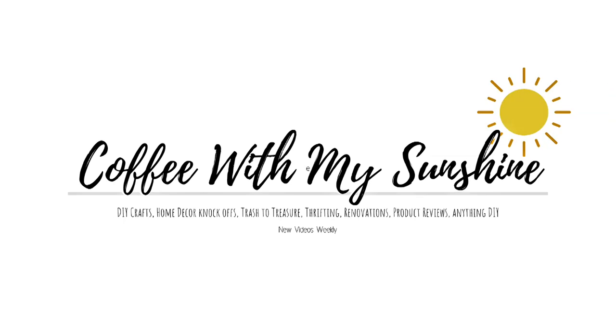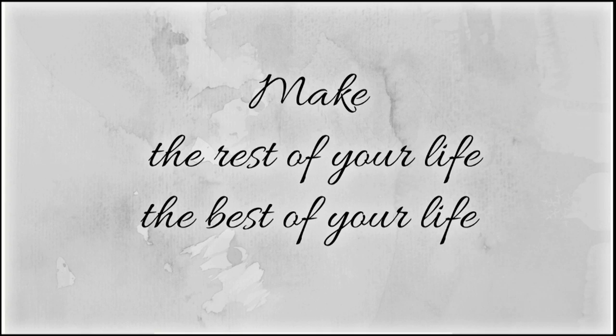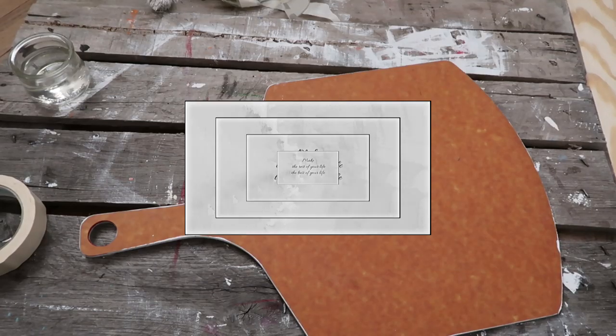Hi everyone and welcome back to Coffee with My Sunshine. Thanks so much for coming by. I know a bunch of you are here for the giveaway winner announcement, which I will show you here shortly.